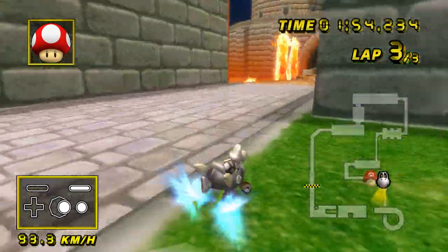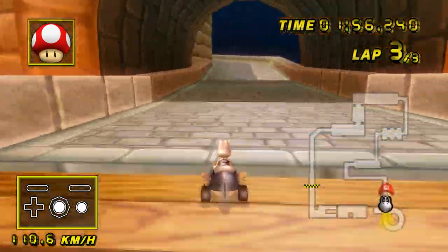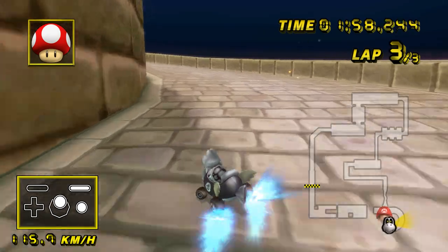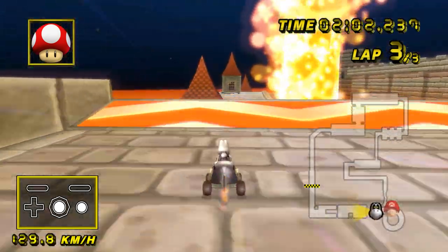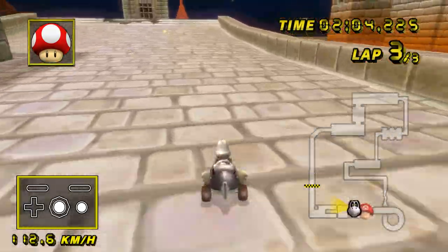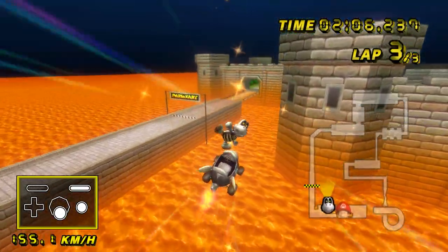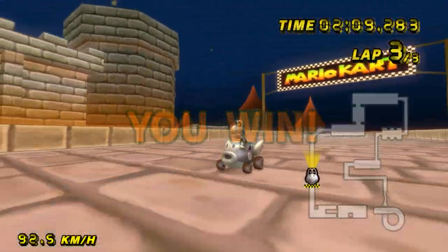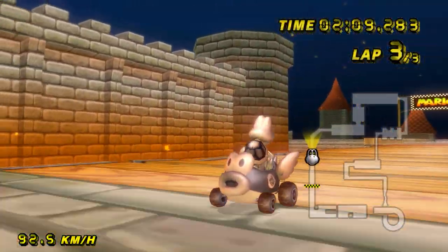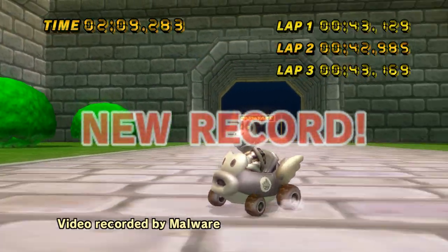One teaspoon of sugar and one teaspoon of yeast. Now this yeast — even though it says Alison's yeast — you can get it from a supermarket.